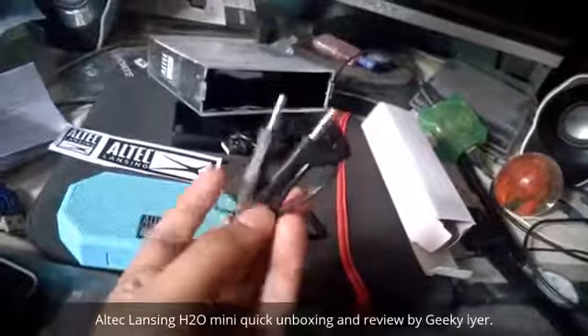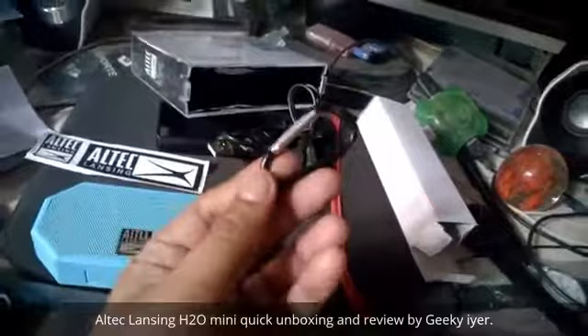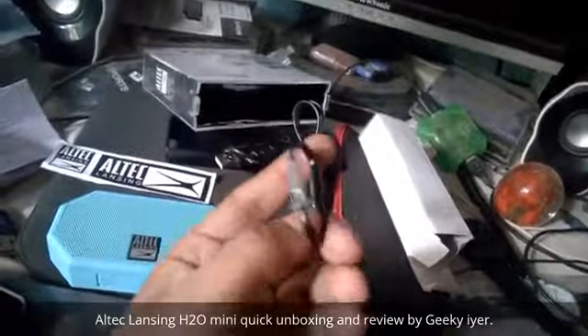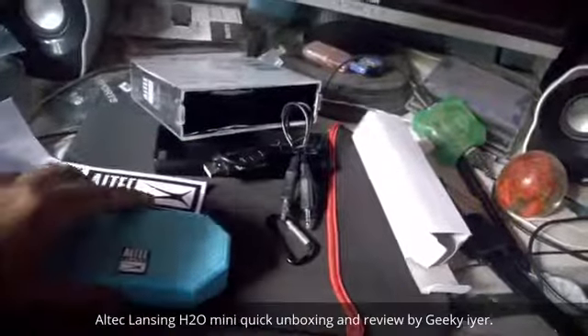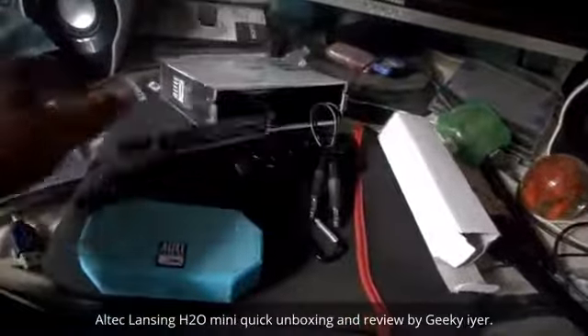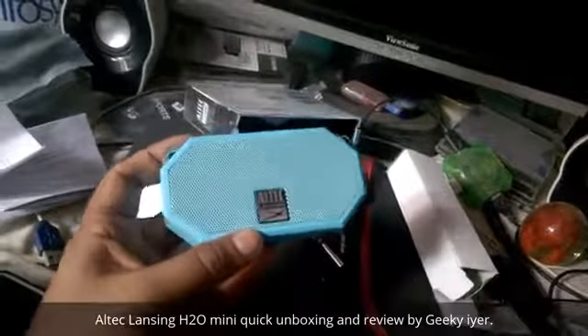I got this USB charging cable with it and this aux cable, which will let you connect to other devices that don't have Bluetooth connectivity. And this is called a carabiner, which can be connected to your bag or anywhere you want to hang it. And that's an ulti cleansing sticker if you guys like stickers.